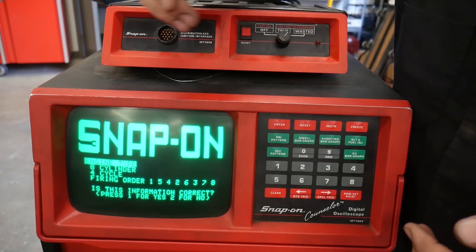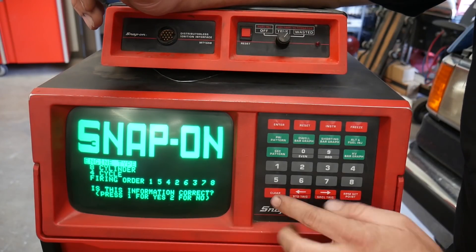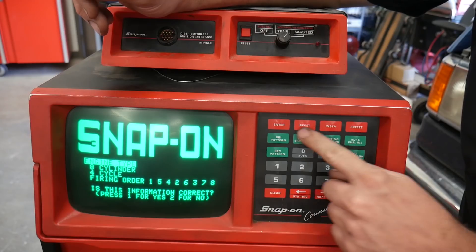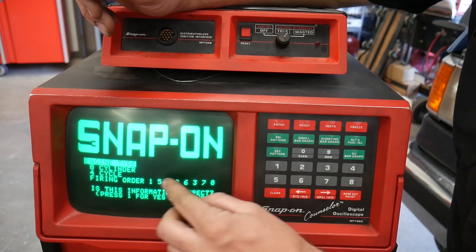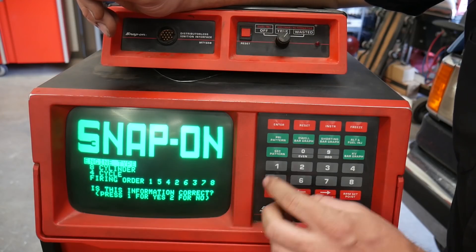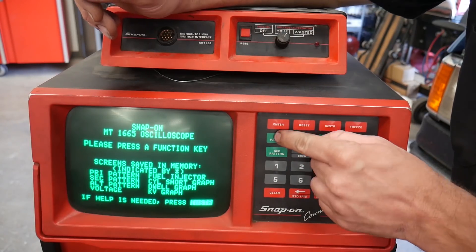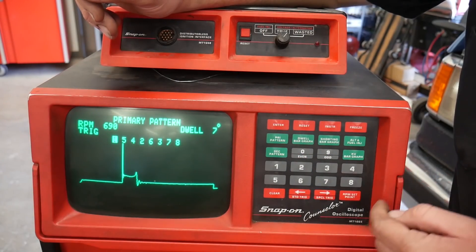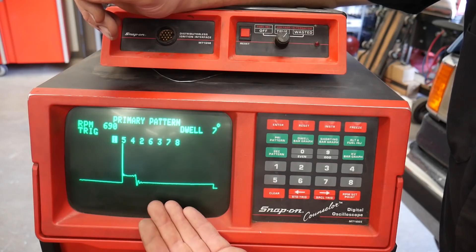I'm hoping you guys will be able to hear me over this truck. So from the home screen we have these green buttons — those are our options for what we want to see on the screen. Since I've already selected this stuff, I just press one to confirm it's correct. Now we can pick a pattern, so I'm going to jump to primary pattern. This is a really similar view to what you can see on the PicoScope.